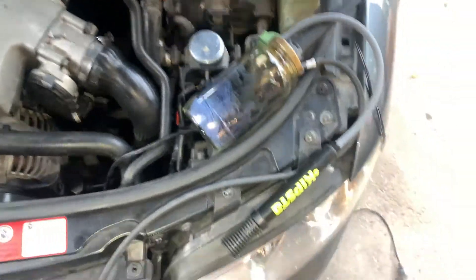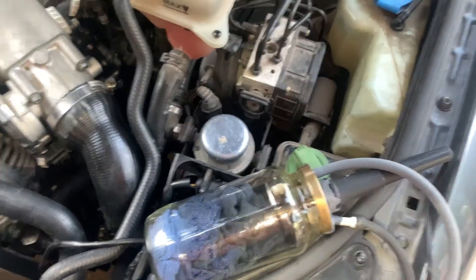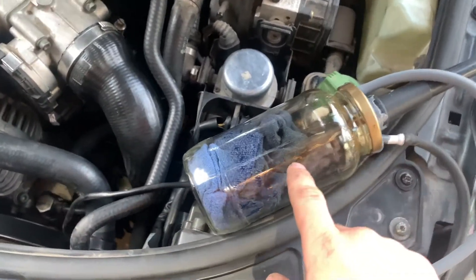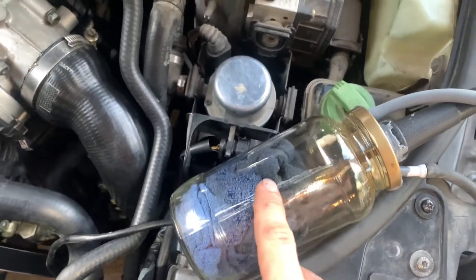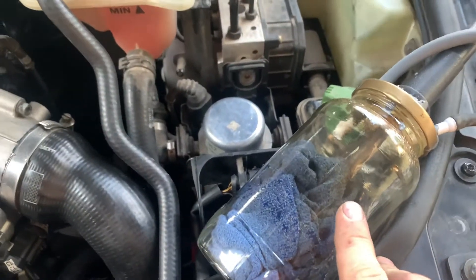So what we got going on here is my homemade smoke tester. It's an old soldering iron that's just mounted to the top of this mason jar, and it's sitting on a towel shop rag that has mineral oil on it. That's going to start generating smoke here in just a second.